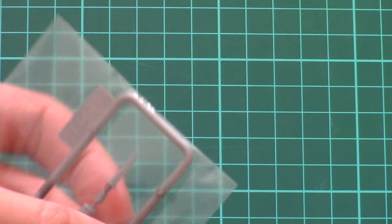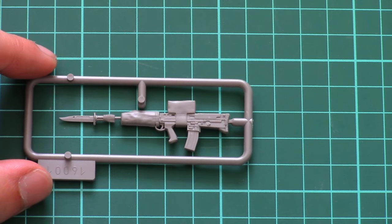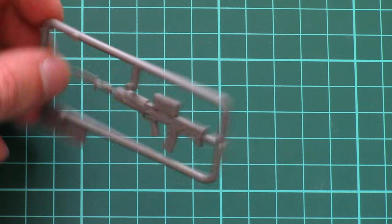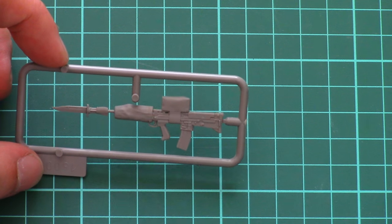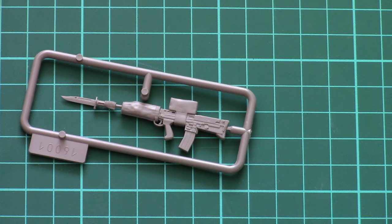The last sprue is also very unusual, because it is dedicated only to the rifle. The rifle is molded as one piece together with a knife, and it looks quite impressive. It will require some careful painting too, but in this scale it should look astonishing.